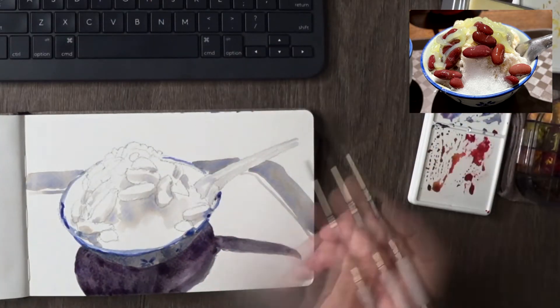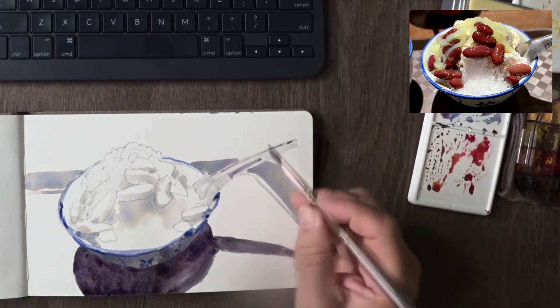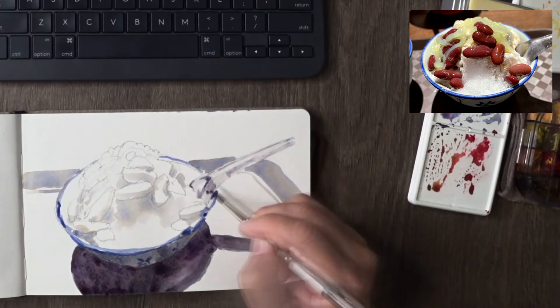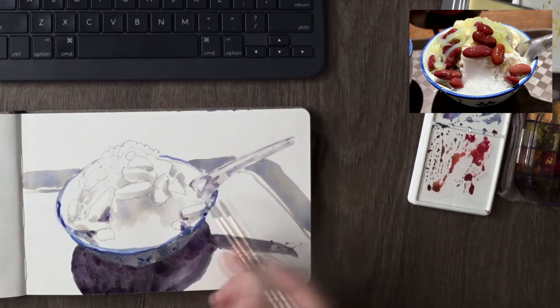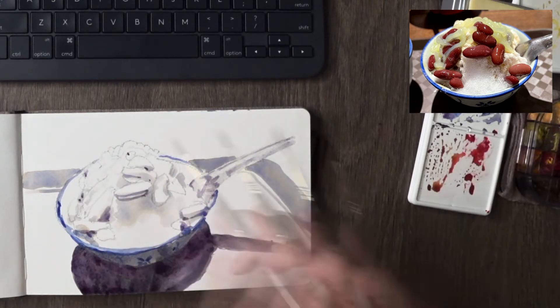I went in with a darker version of shadow overlaying it, and that gives the bowl its shaded shape. I also put in the reflection as well as shadow for the spoon, and added more shadows on the beans.